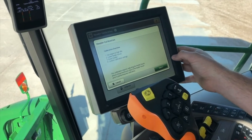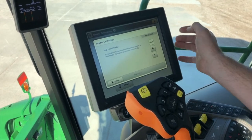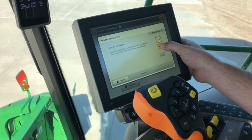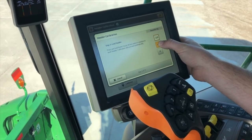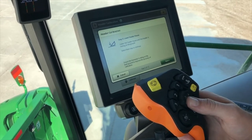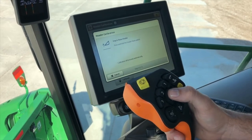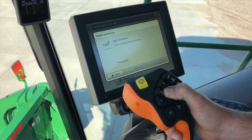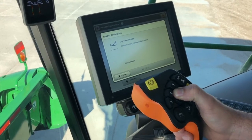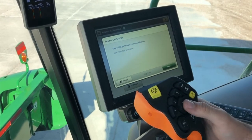We have the header on the ground, so we go ahead and hit start. It wants us to level the header fore and aft. Once this hits zero we'll be able to go to the next step. Lower feeder house — we're on the ground. Now we just press and hold the header raise switch. It's going to tell us when it no longer feels movement on the height sensors. Calibration successful. We're going to hit save and now it's going to go into a tuning calibration.